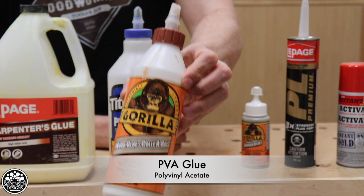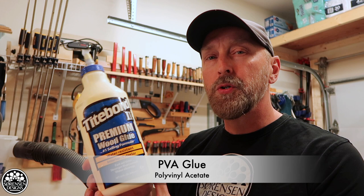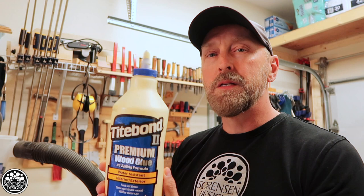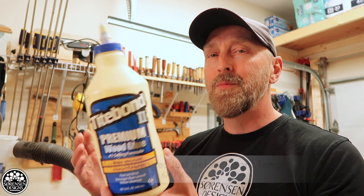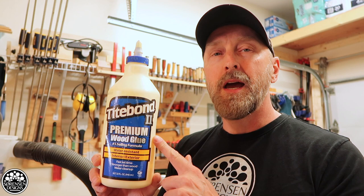First off, PVA glue. PVA glue is a pretty simple one to store. More or less you can store it at room temperature. You do not want it to freeze, so you want to make sure you bring it in for the winter time. If you do let it freeze, from what I understand, it's not much good after that. I typically have it in a closet inside the house because my garage is not insulated, so during the winter time I often get a little bit of a freeze. We don't get arctic temperatures here but we usually hover around 30 degrees or a little less, so I want to make sure that I've got this stored in the house during the winter, and just out of habit that's where I keep it now.